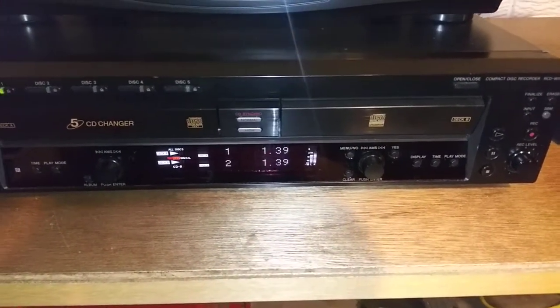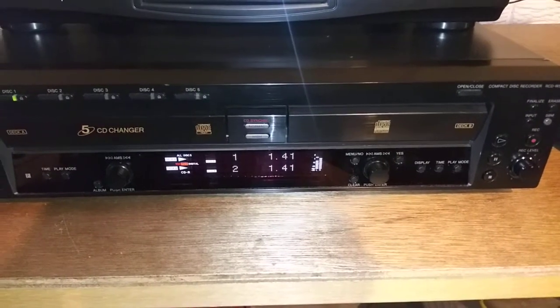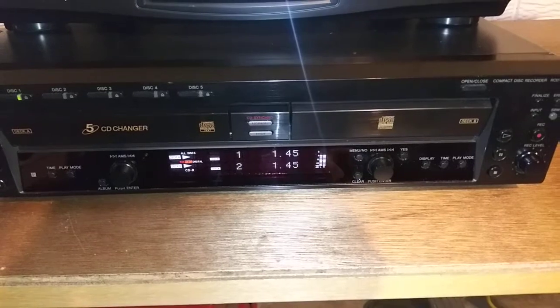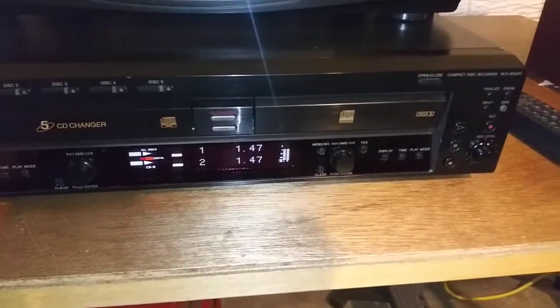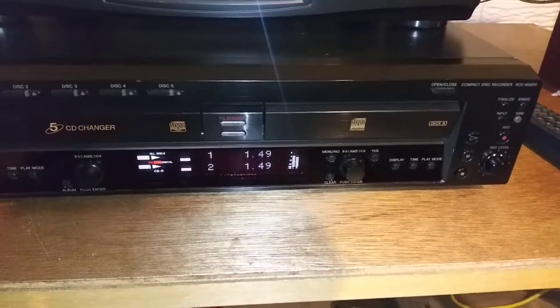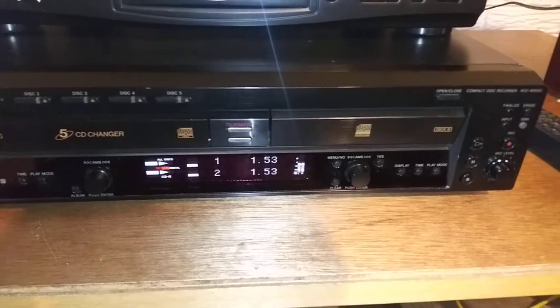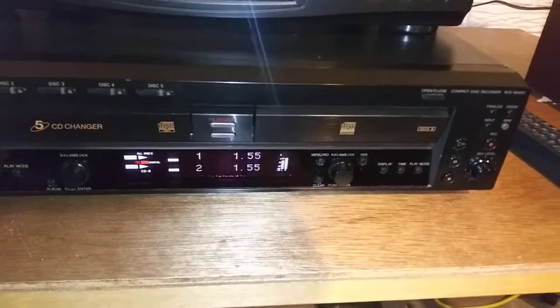The good thing is you can get the owner's manual for this off the Sony website still for free in PDF format. I cannot explain everything in a short video like this, so you'll have to read through the instructions and understand how to record with this unit and the different ways you can do that, because there are numerous ways. I've also recorded an entire CD in synchro mode and it recorded all the tracks just fine — it was just like I had a duplicate CD.